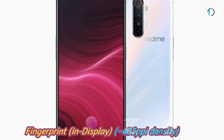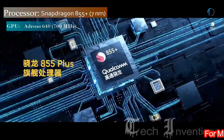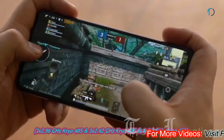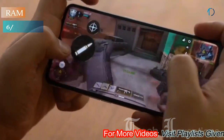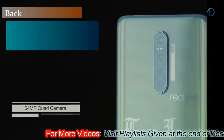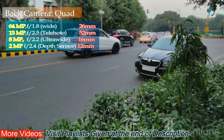The Realme X2 Pro is based on an octa-core Qualcomm Snapdragon 855 Plus 7nm processor with cores ranging from 1.2 GHz to 2.96 GHz, available with 6 GB, 8 GB, and 12 GB of RAM. It has a quad camera setup on the rear, starting with a 26mm wide 64-megapixel main shooter with f/1.8 aperture.